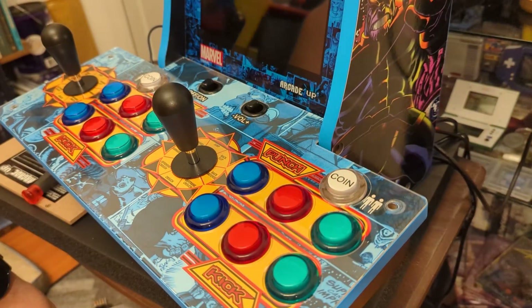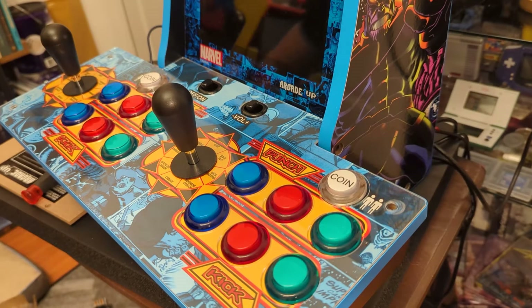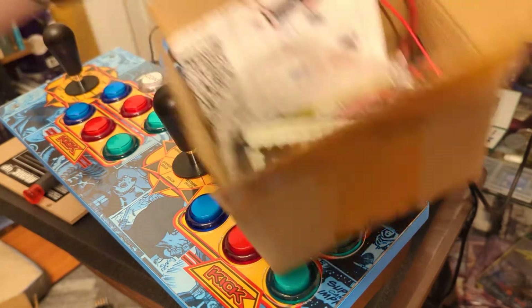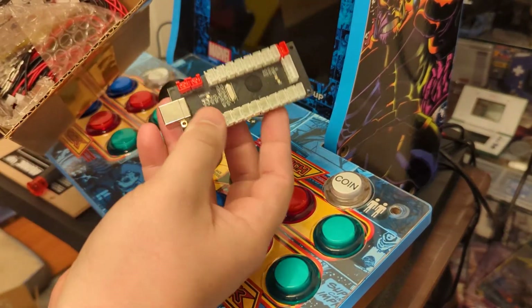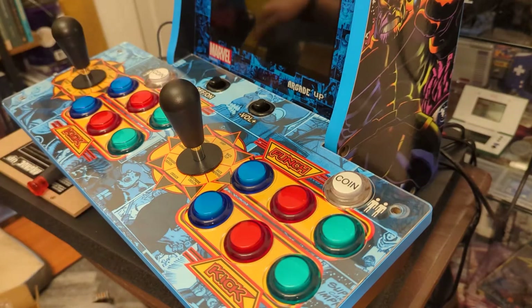I've had a few different requests through Reddit, the comments, and a couple emails from friends following along a couple states away. The key thing they wanted was to keep their original buttons and original joysticks, not have to purchase a full set. It's totally doable — you'll just need to buy a box of encoders, a much cheaper smaller box that comes with just the USB encoders. I'll link those below.